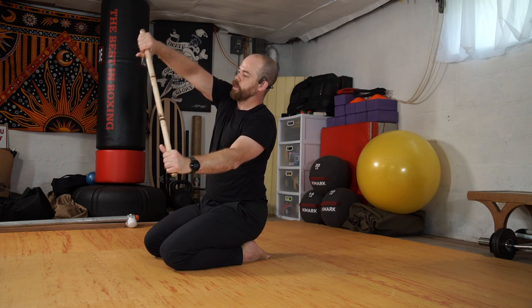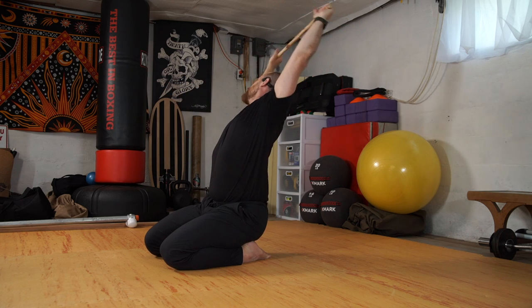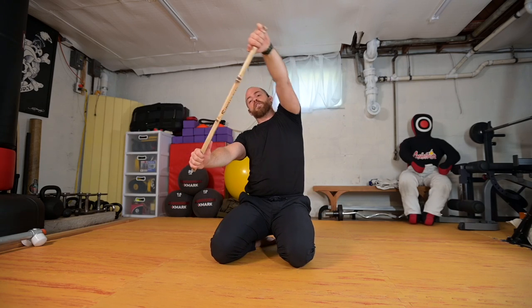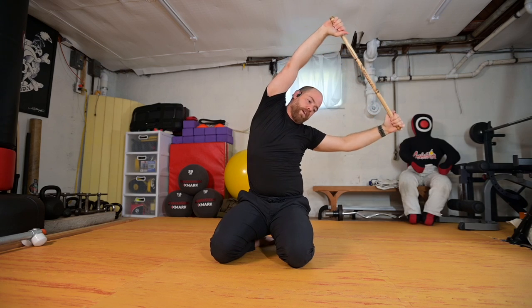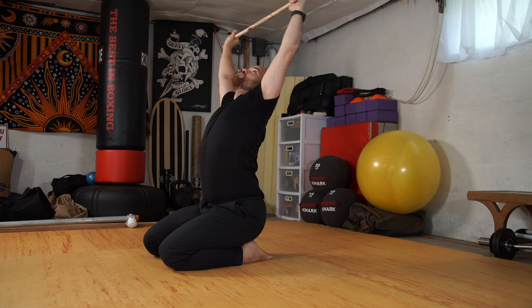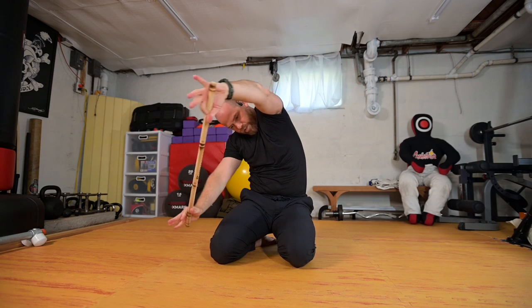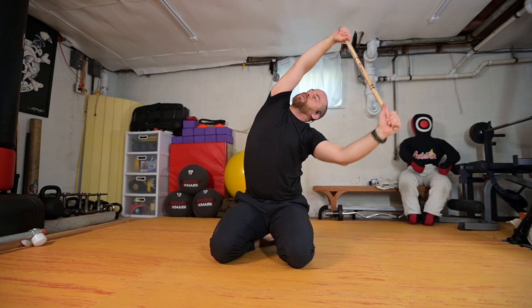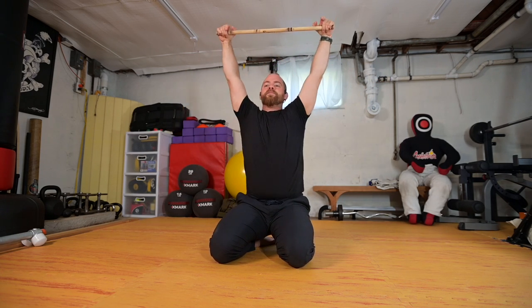Coming up to center, exhale arms come down. As we inhale raising the stick up, I'm going to turn the wheel coming to that side body — side bend, stretch over to the other side, and then steer it down. We're going to reverse the direction, turning it up and over, coming down. You can start to add a little cat-cow type action in this: as the stick comes forward, round the back; as you open, lift the chest up and round as you come forward.